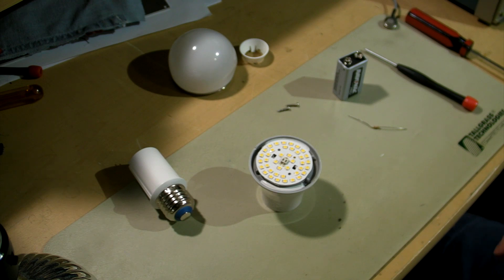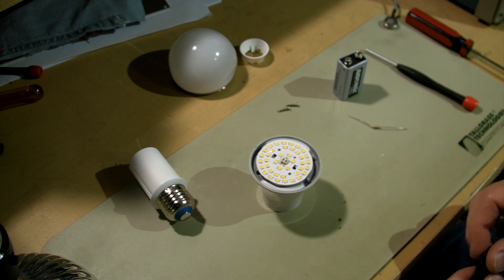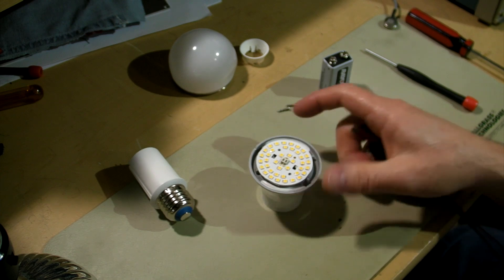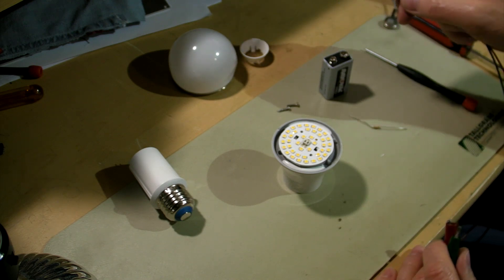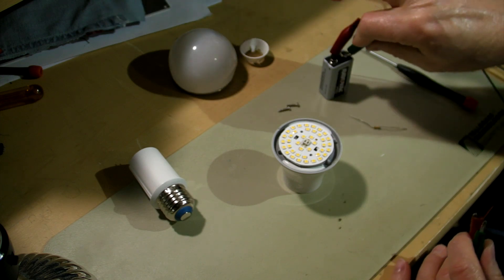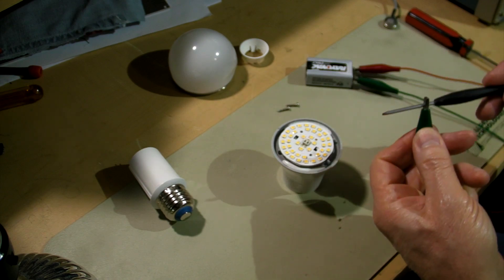Well, I thought about it. Maybe the best thing to check first is the easiest thing to check — check the LEDs. Pretty much have to do them one at a time, unless I'm going to use a big power supply, and I'm not. If you remember on the first teardown I made of the 60-watt, these LEDs are probably dual die.